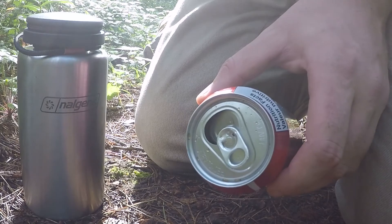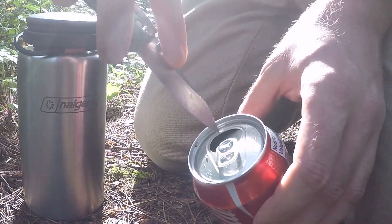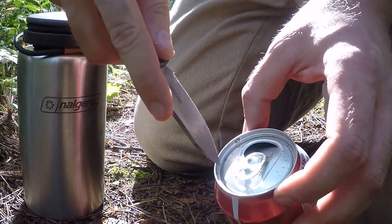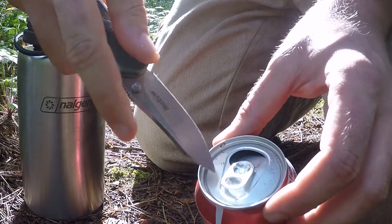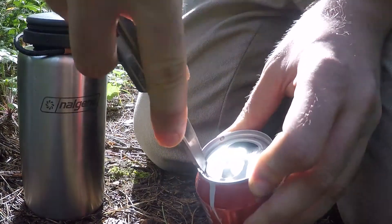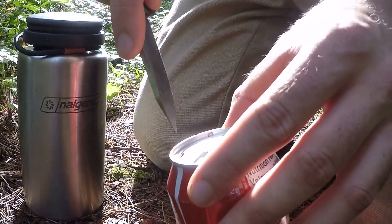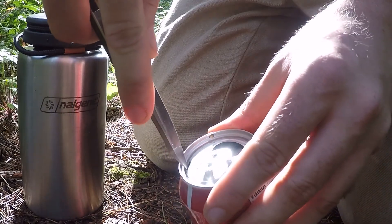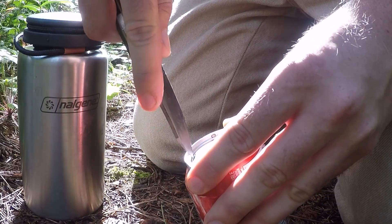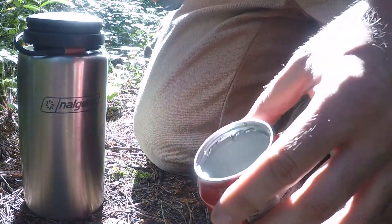The first step is to take the can and remove the top part — only the section that's inside the lip. Take your knife, push in, and it should cut through. You'll see a little cut there. Now continue that all the way around. There we go — easy as that.